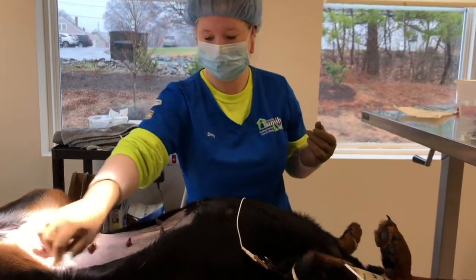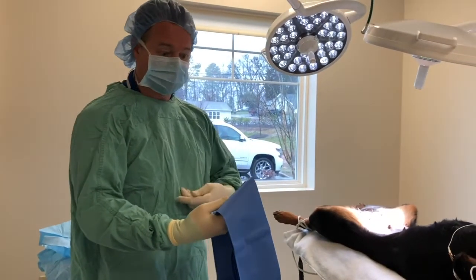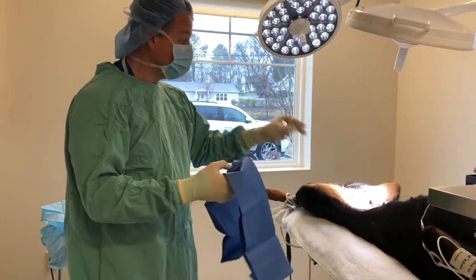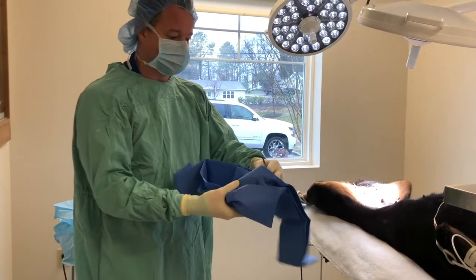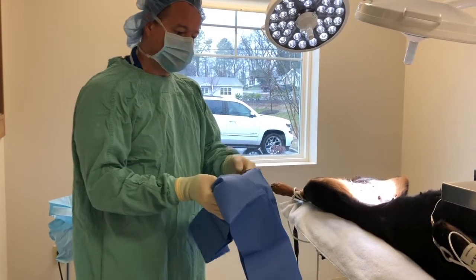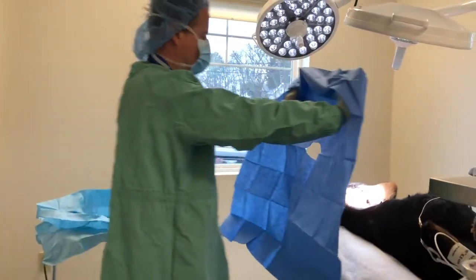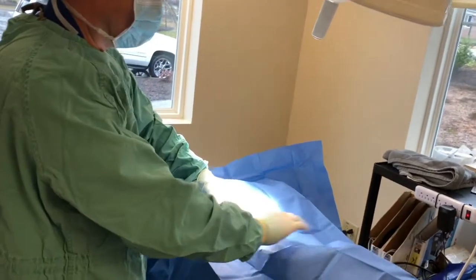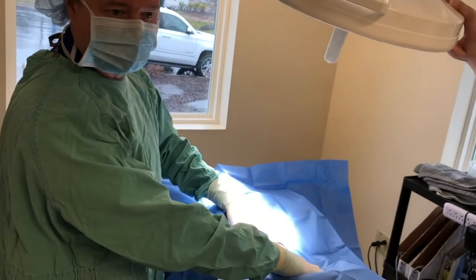This gives us the cleanest possible surgery site we can have. I'm scrubbed in, covered in — this gown is sterile, the gloves are sterile, and this drape is sterile, meaning there's no bacteria on it at all. And the dog is clean. You can never fully sterilize skin; you can only reduce the bacteria on it and get it clean. Now I've draped in and covered up most of her body, leaving just the sterile field exposed, with a limited amount of bacteria that can contaminate our surgery site.